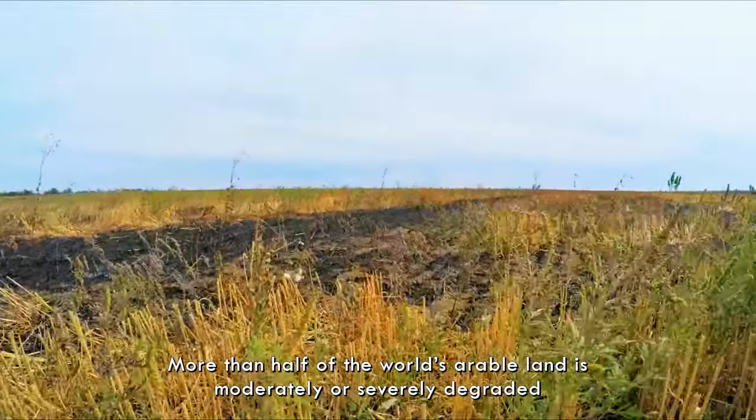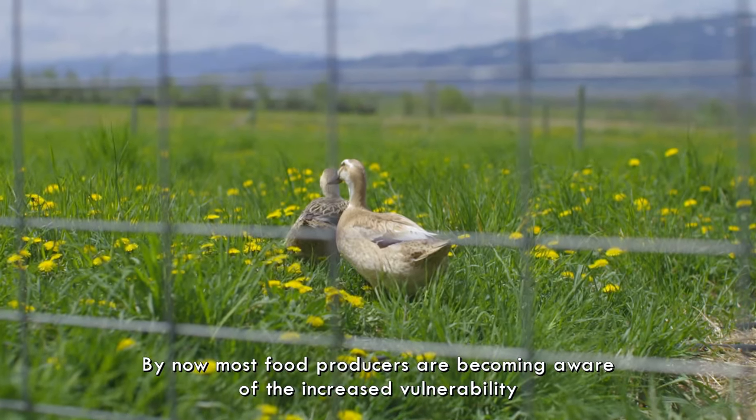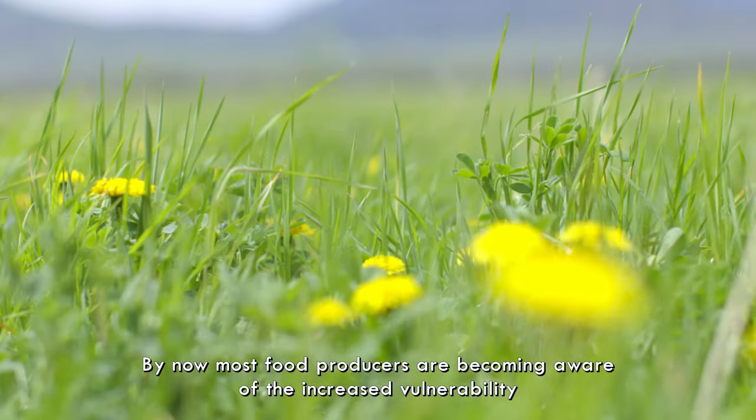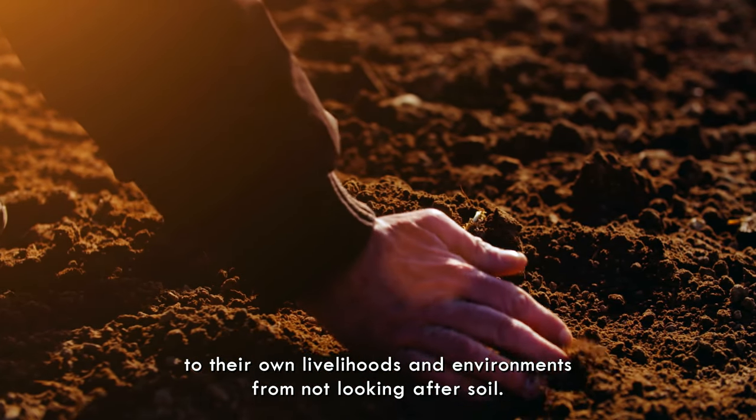More than half of the world's arable land is moderately or severely degraded. By now most food producers are becoming aware of the increased vulnerability to their own livelihoods and environment from not looking after soil.